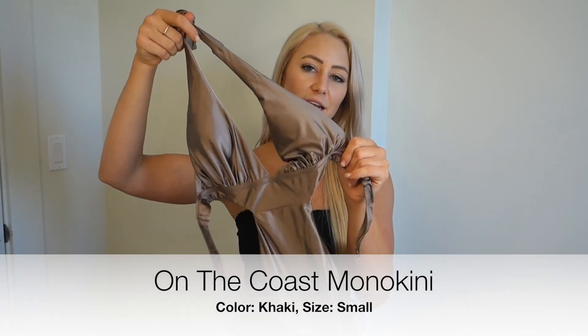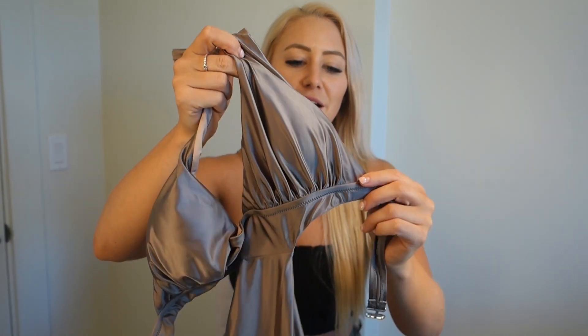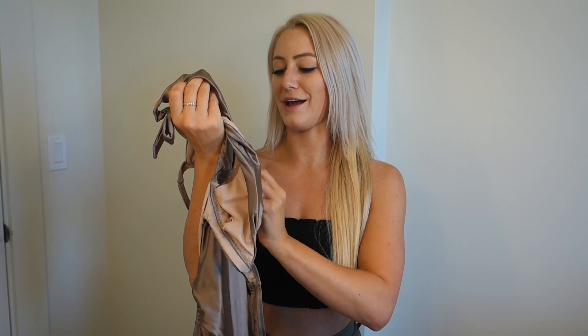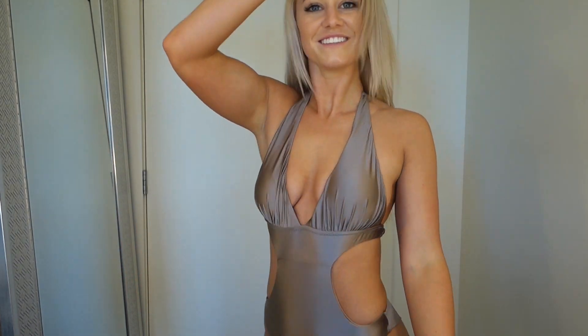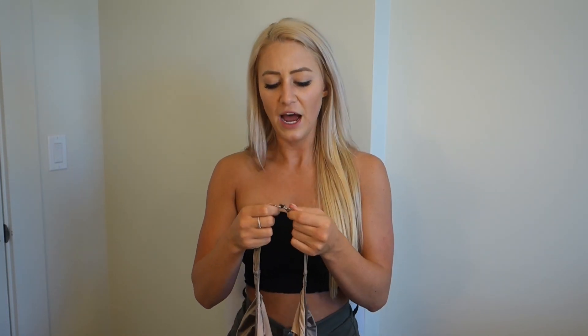Up next is the On the Coast monokini in khaki - a really shimmery champagne color that I think is very classy and pretty. It has removable pads. I like how the top looks and I was surprised the clasp actually works for my small rib cage. However, the clasp was really annoying to put on - it took me five minutes to clasp it correctly. Overall I like this bikini and will definitely end up wearing it at some point, even though it's not my absolute favorite from the haul.